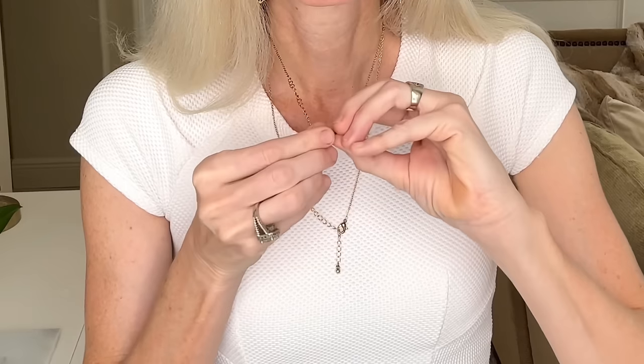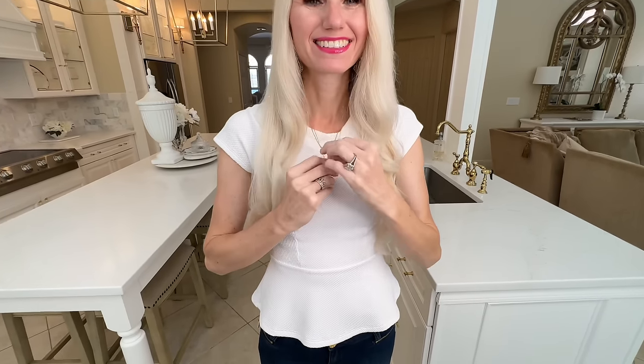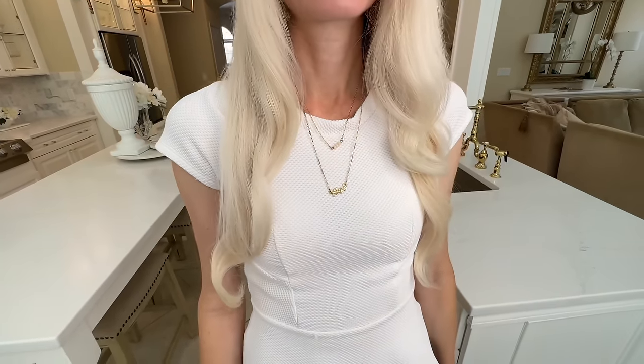Here's how to layer necklaces that are the same length. Put them around your neck unclasped, then take the clasp end of one necklace and attach it to the hooks on the other necklace. Do that for both necklaces, attaching each to the opposite one. Then flip them around, pull, and now you can layer your necklaces to the desired length — tight or a little longer.